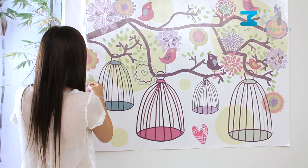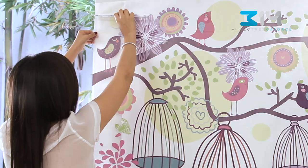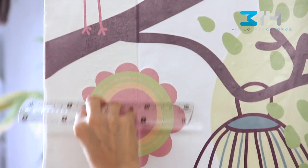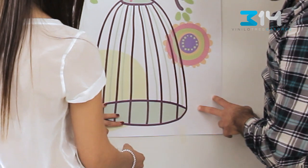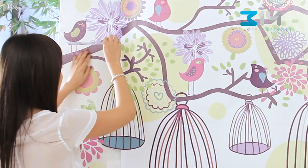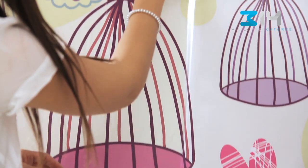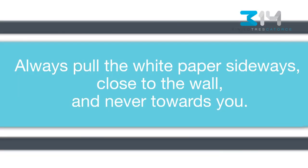Fold back the white paper where you made the crease and start sticking the decal, pushing it with the ruler against the wall. Ask someone to help you hold the decal in place while you remove the pieces of masking tape, starting from the lower edge. Go on removing the white paper while you keep pushing the clear film to stick the decal to the wall. Always pull the white paper sideways, close to the wall and never towards you.